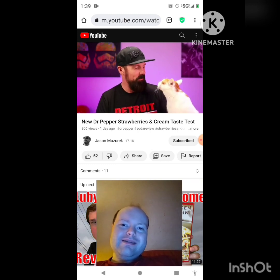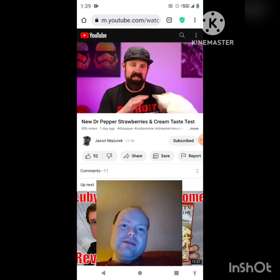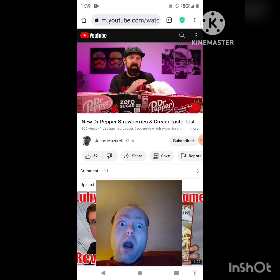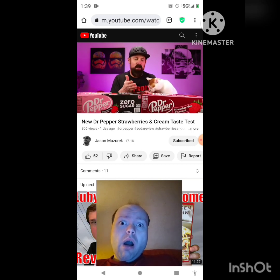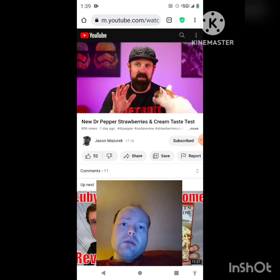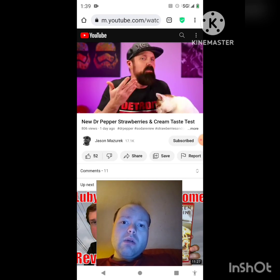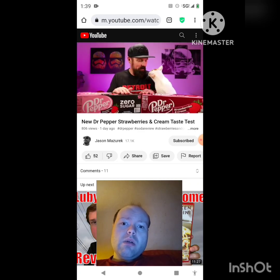Hello Gideon, are we excited about the new Dr Pepper Strawberries and Cream? His eye isn't looking good — he's got a little pink, kind of goes with the strawberry cream. He has an appointment on Monday to get checked out. That's probably why he hasn't been in some of these videos — maybe the lights are irritating his eye.